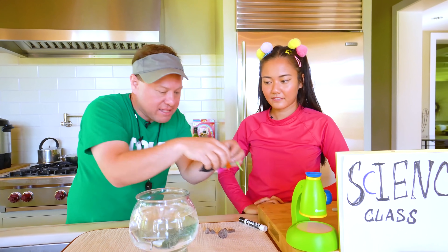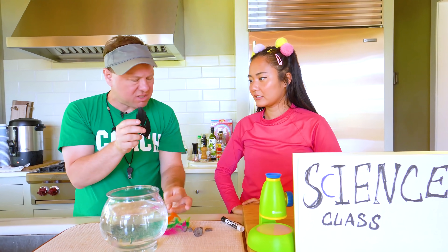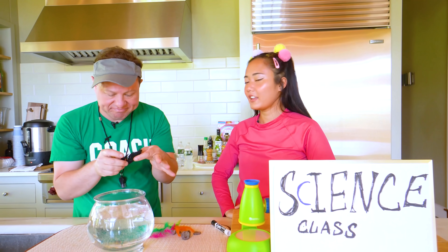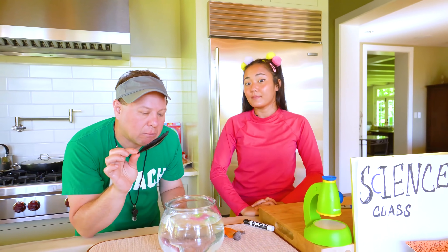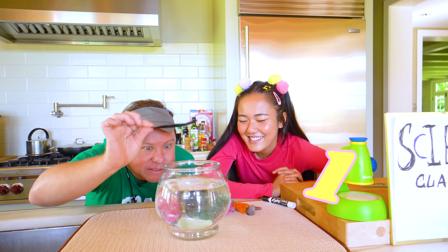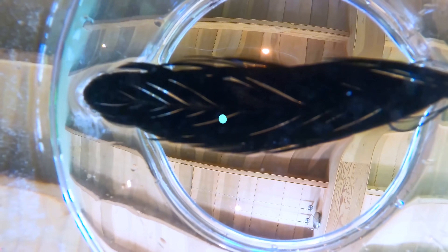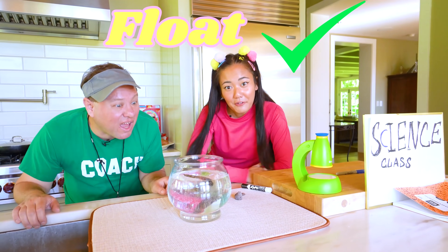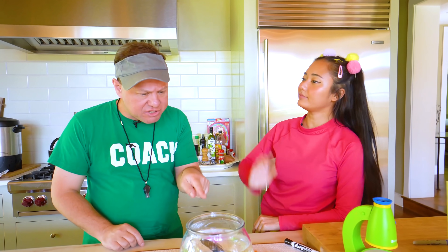Now let's try these feathers. Feathers usually float, but since this one's kind of big, I think it's gonna sink. No, I think all feathers float because they're all very light. One, two, three — it floated! See, Coach Rocco, feathers do float. So rocks sink, feathers float — this science stuff sure is confusing!